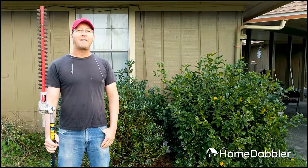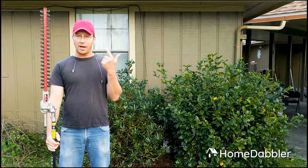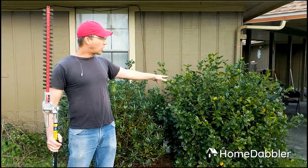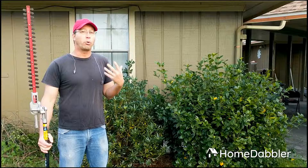Hey everybody, Kevin Elliott here with Home Dabbler. It's springtime, at least here in North Florida, and I hope soon wherever you are, and that means it is pruning time. So I have my super cool pruning saw here, and you'll notice this really pretty gardenia bush back here and my pittosporum bush both need a really good haircut. But before I chop into them, I thought I'd do a little video to give you some best practices on how to prune your bushes, when to do it, how to do it, and that sort of thing.